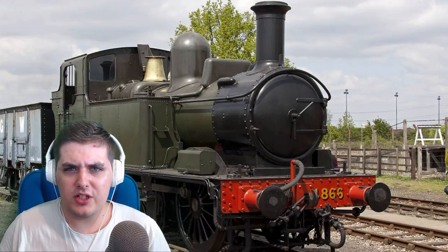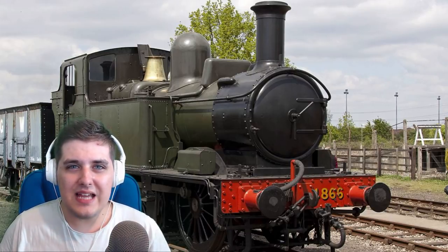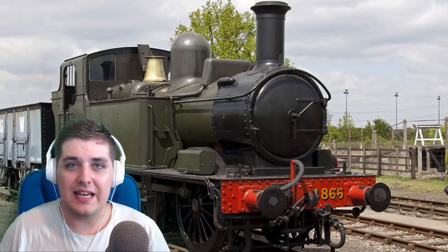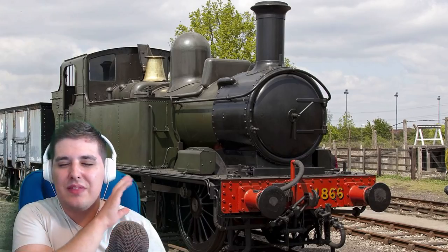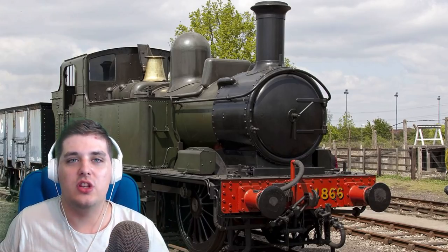Hello my friends, my name is LaserJet and welcome back to this week's Hornby review. This Hornby review is going to be different because it's not just a review but it's also an unboxing video of my favourite tank engine in the world, the 14XX. Pronounce it how you want — the 14XX is without doubt my favourite tank engine in the world.